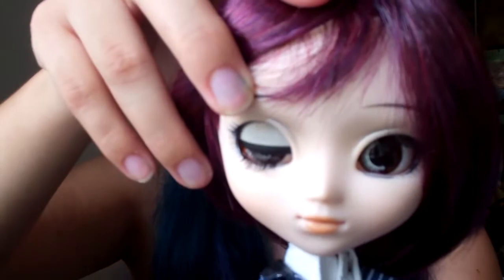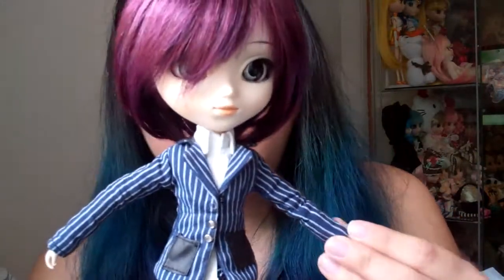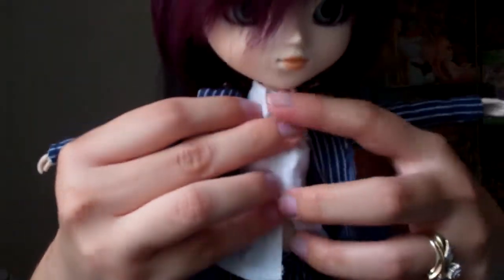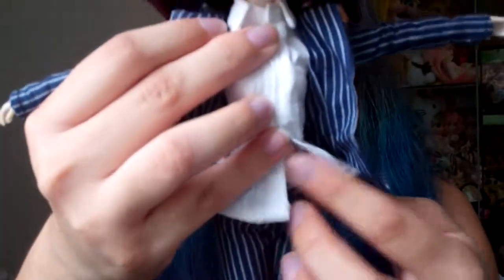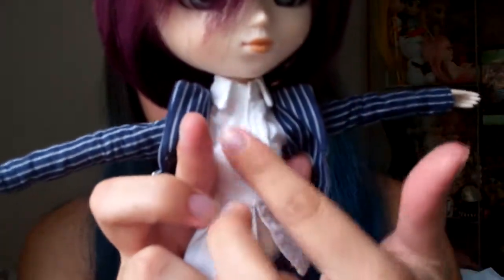Her eye chip color is kind of like a beige khaki-like color. Now let's talk about her stock outfit. Her stock material is the same as the hat — it's thick and it's durable. It's very nice. Underneath her jacket there's a little hook and a thread that holds it together. She has a basic long-sleeve top underneath, and you just detach it in the front by Velcro.